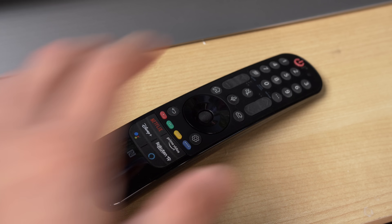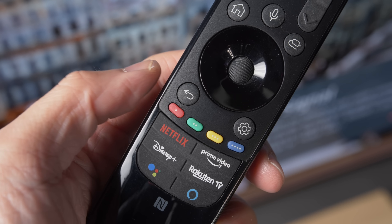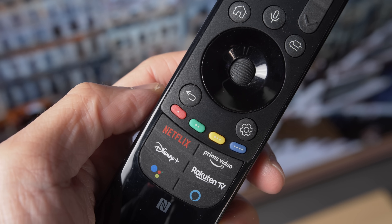Step 1: pick up the LG Magic Remote. Step 2: press the red button. What? That's it? But wait, there's a catch.